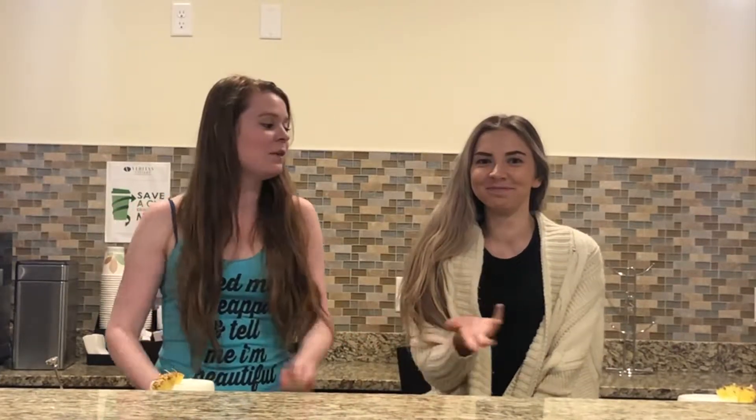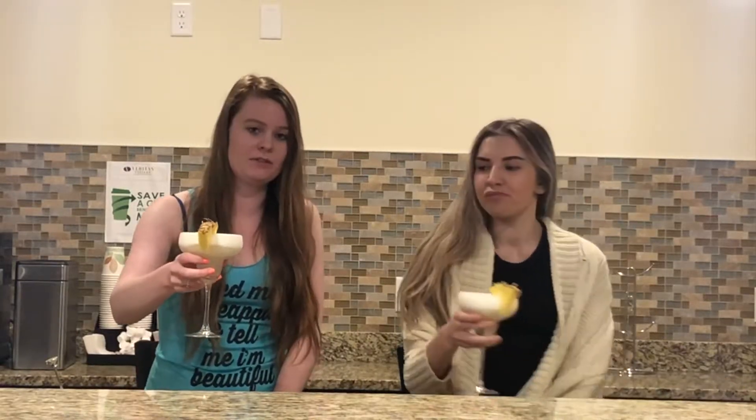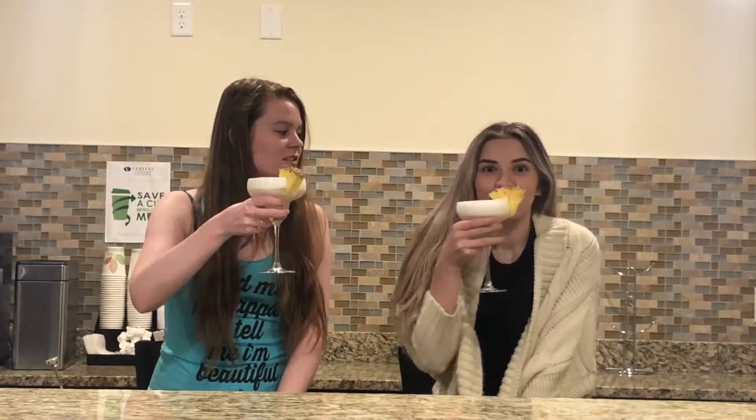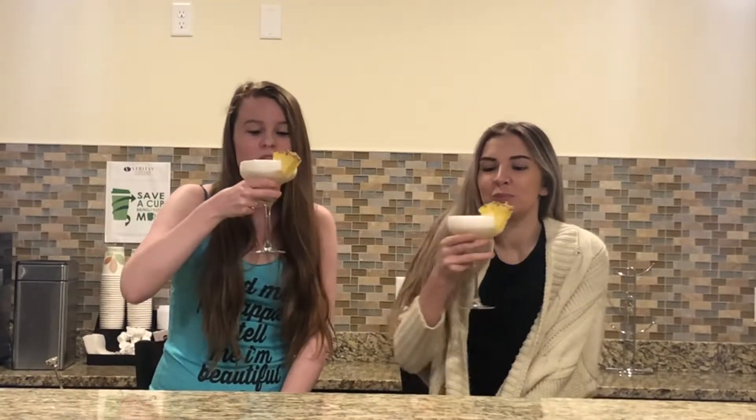Hey guys, it's Lauren. We are freezing in this room. We are drinking frozen pina coladas, even though it's freezing and it's the middle of winter. But cheers to tropical vibes. So last week, the foreign and Valerie made me eat a hot Cheeto — extra, extra flaming hot Cheeto.